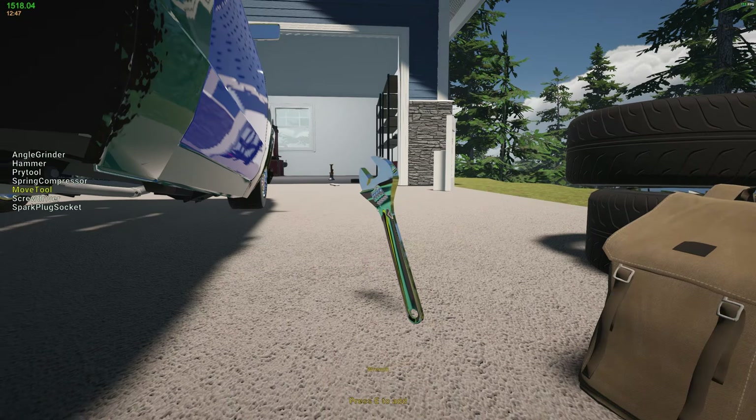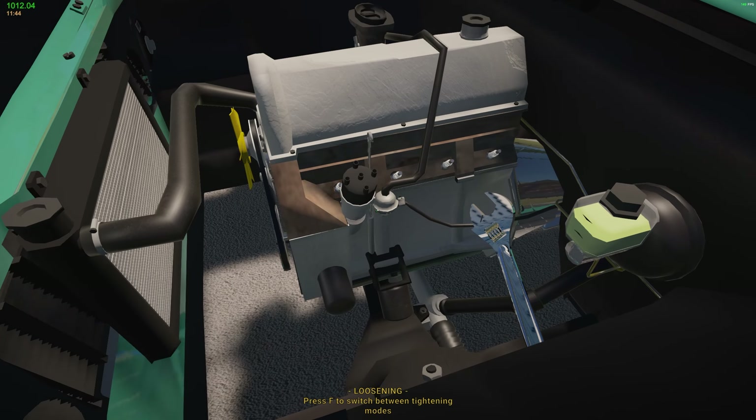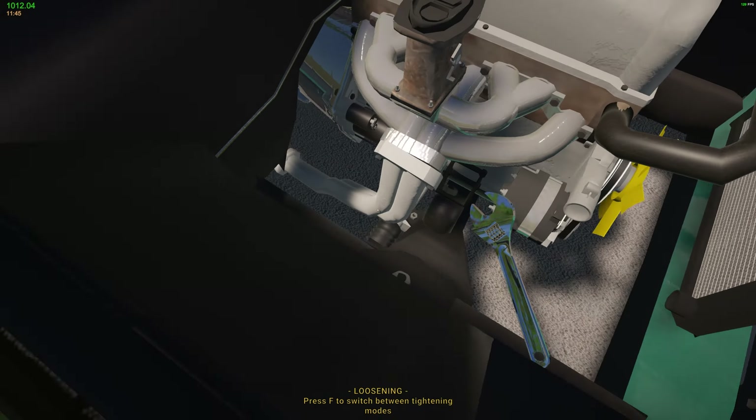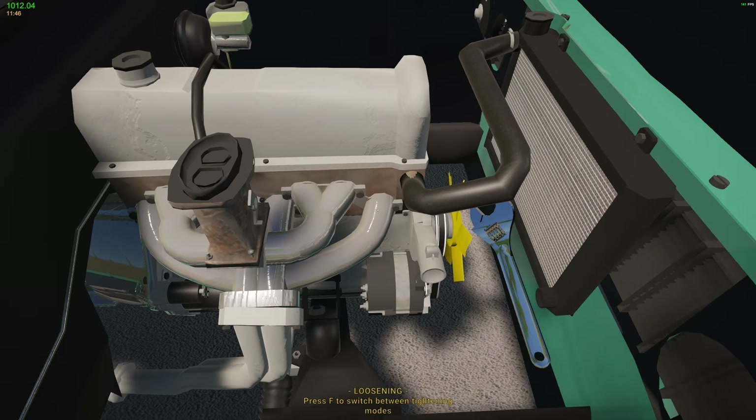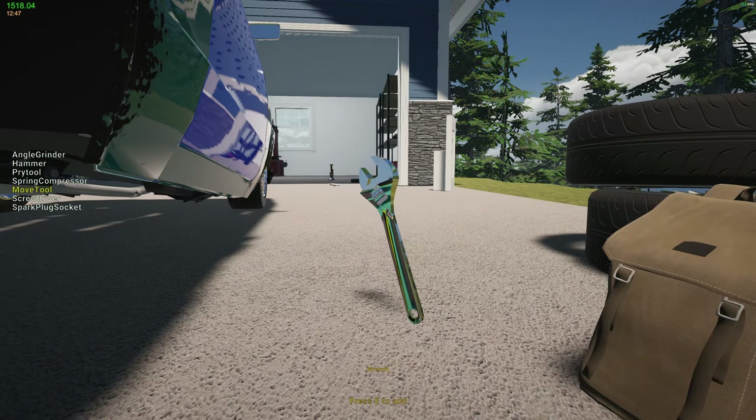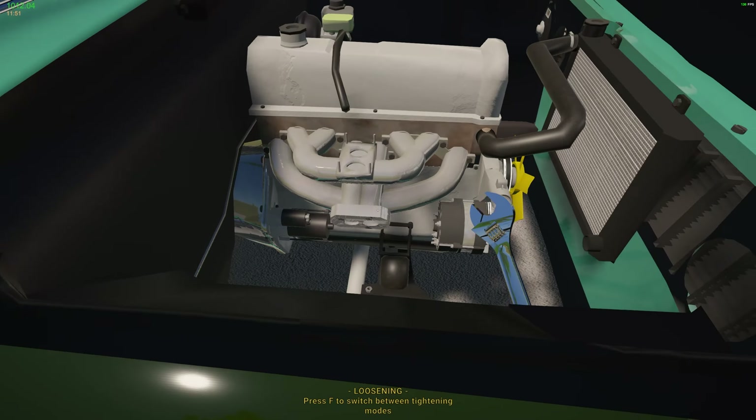Let's get the shock absorber off so we can see what we're dealing with. The bottom control arm fell right off. Let's get this other brake line off. The handbrake — yeah, this thing's pretty garbage. Let's get the diff off. The rear end — I don't think there's any other parts on here. So that's a handbrake, a rear shock absorber, a hub, and a spring.